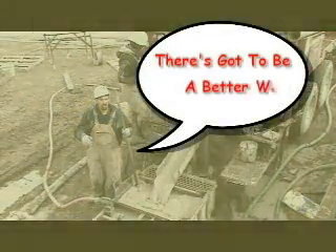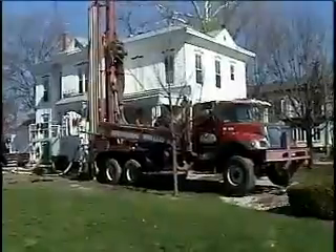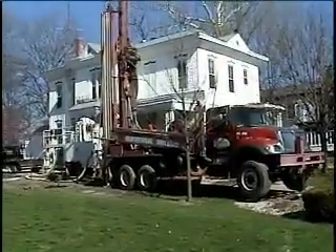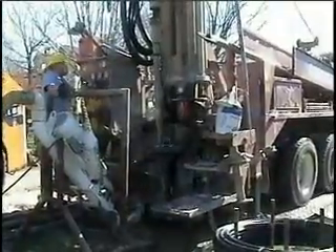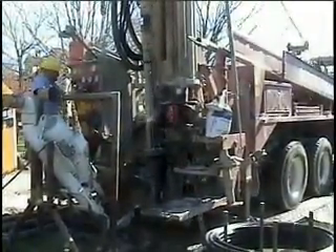We look at this and we wonder, is there a better way? The answer is yes. We teamed up with Mud Technologies Incorporated and basically used scaled-down oilfield equipment to install these geothermal loops.